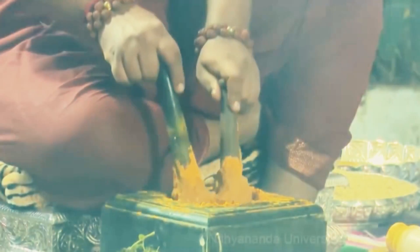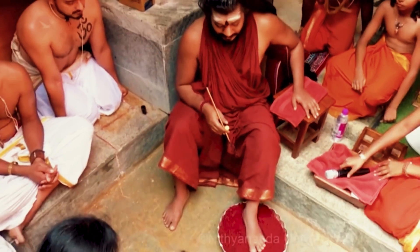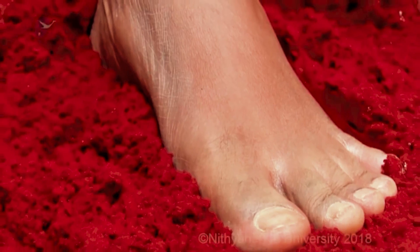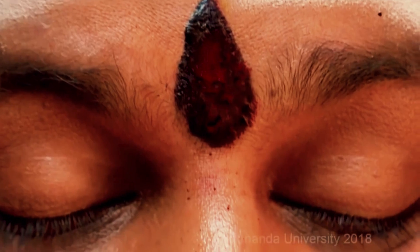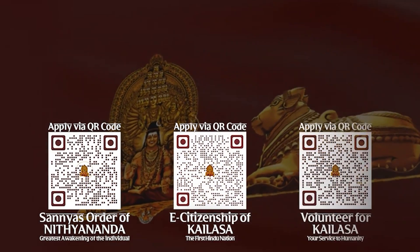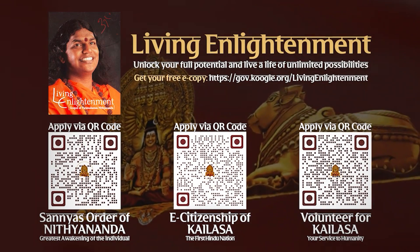As part of the authentic yoga ritual, Aushada must be applied on 16 specific places of the body. Aushada is a combination of special herbs and prana infused with the super-conscious energy of Paramashiva. Please find the full informational video on Aushada and its application on your screen now.